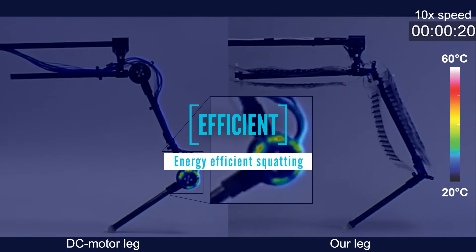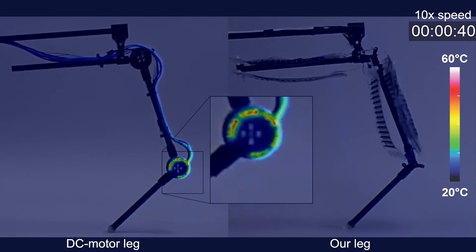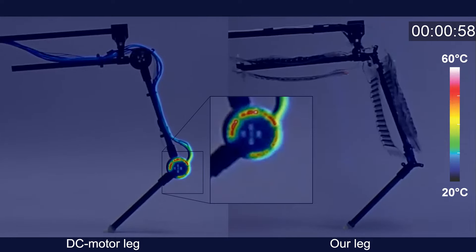It is energy-efficient due to almost zero power consumption when holding postures. Our leg showed no observable temperature change, while the DC motor leg heated up its actuator and cables.